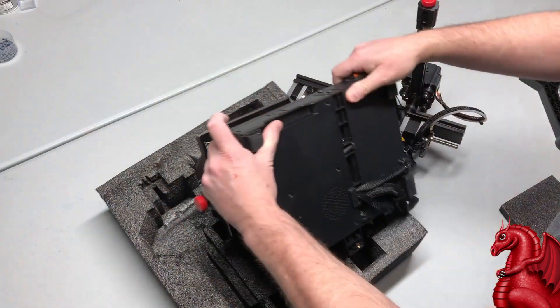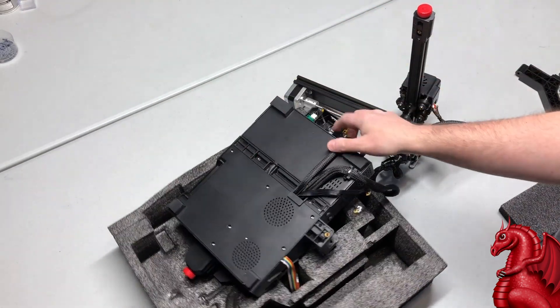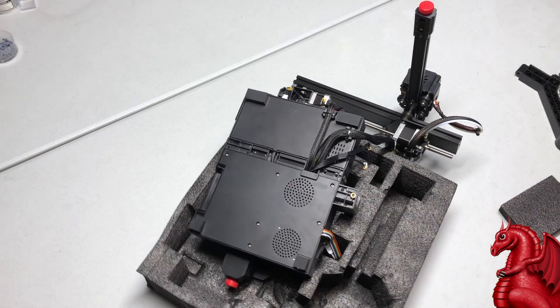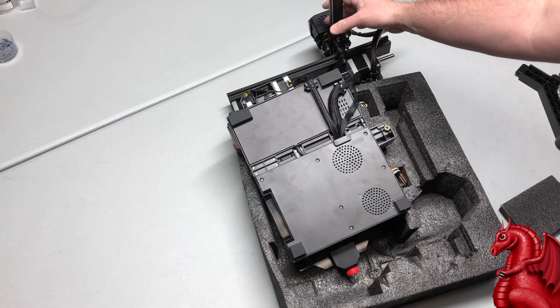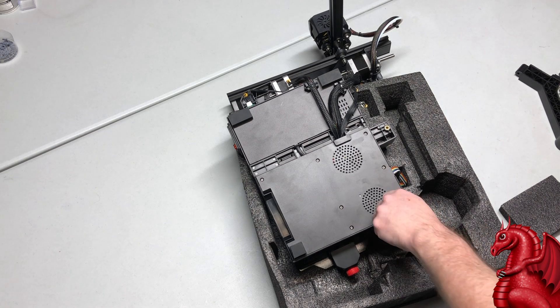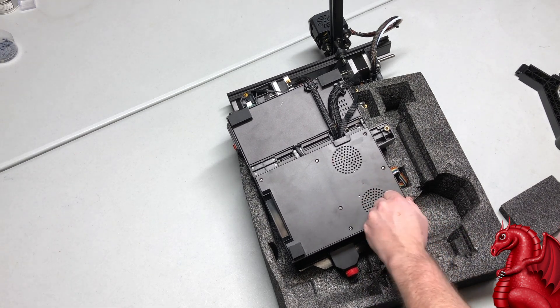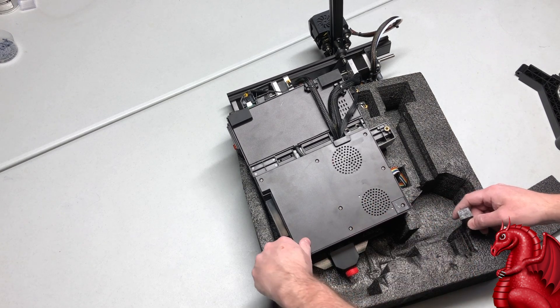It also comes with a handle for the top of the axis. I'm going to use the foam packaging to set this on — it makes it easier to access the screws underneath and the springs under the bed. I'm going to replace the stock springs on this, but first I'm going to open it up on the bottom and make sure all the wiring is connected correctly.